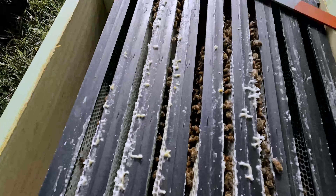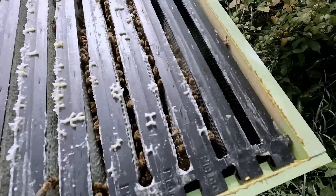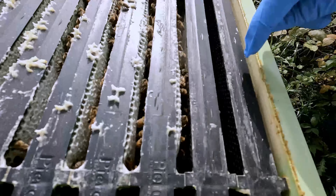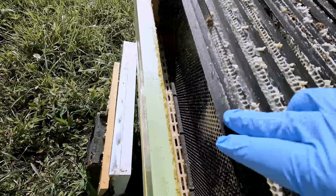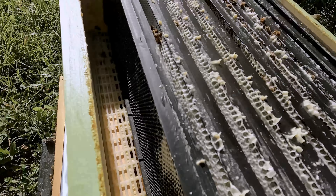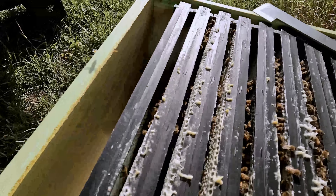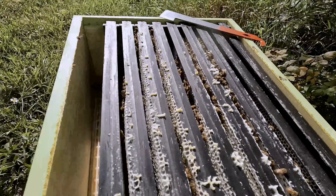Capped over, capped over, capped over — and they still haven't really drawn out all of this, and they haven't drawn out the outside frames. Same with this side, but you can see where they're starting a little bit. On the other side it's actually capped over on one side and still needs to be drawn out, but the comb looks good — I like the pattern.